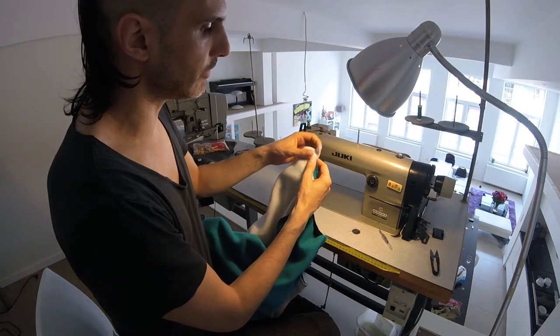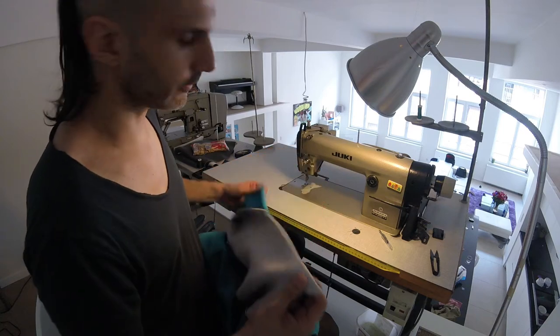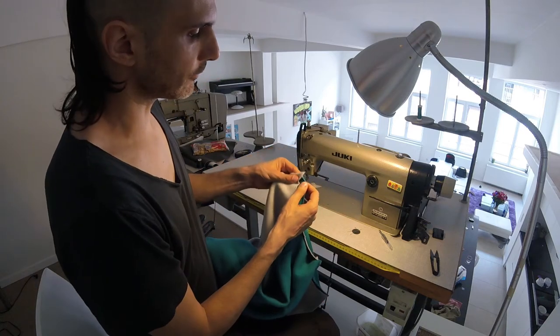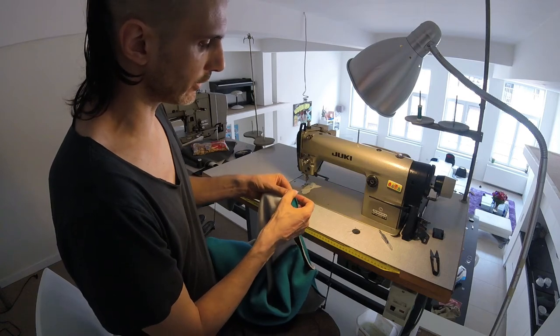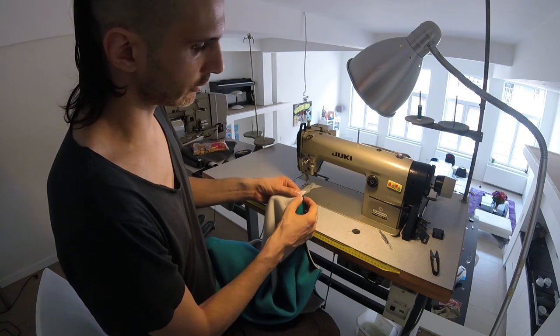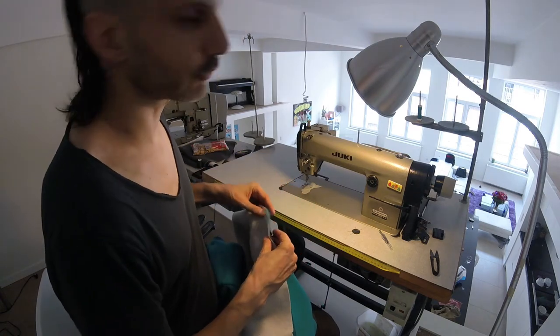On one side you get this really pointy bit that joins together. It's a bit tricky to align, but actually not tricky at all — you just have to make sure that at the seam allowance, that's where you cross. It's just easier to start on the other side, so do that.